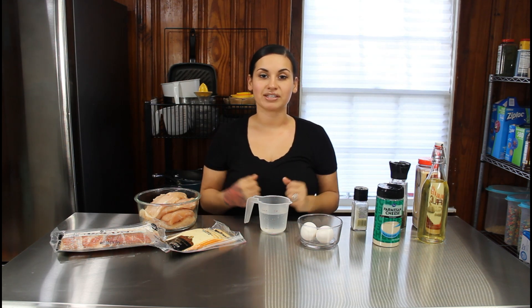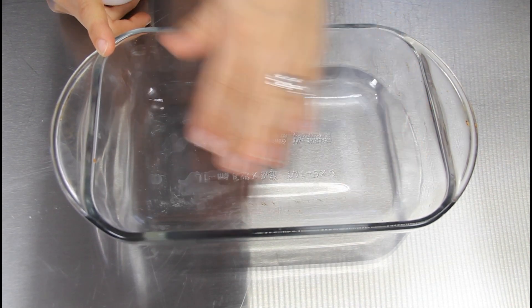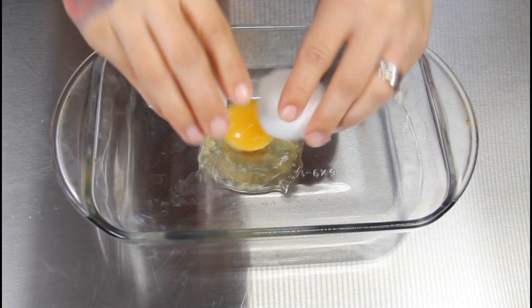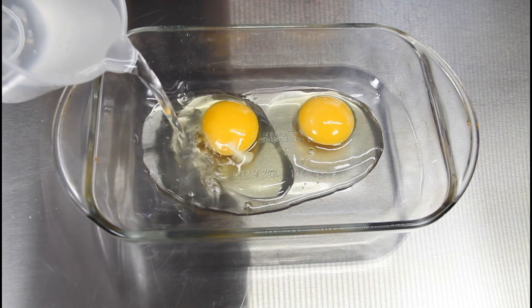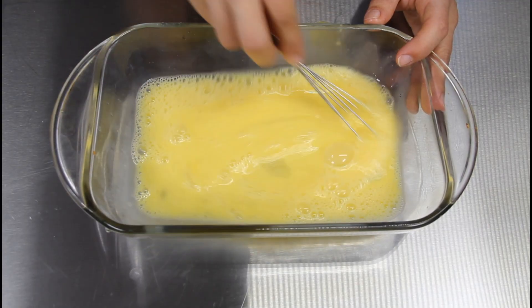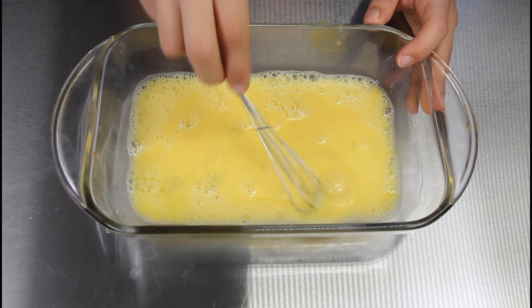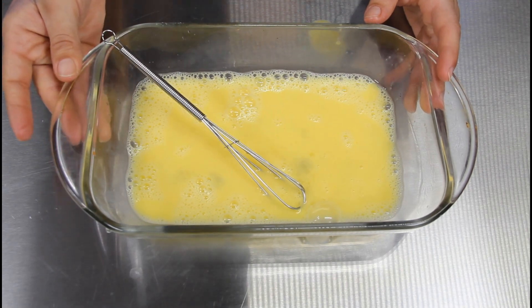First step is you want to start making your egg wash, and you do want a big enough dish that your chicken can lay in. Just crack both eggs, then pour a little bit of water — you don't want to pour too much — and mix your eggs. You want to make sure your eggs are nice and mixed because you don't want any big yolks sticking to the chicken.